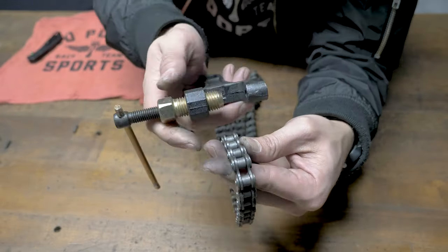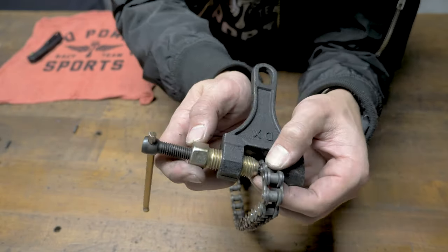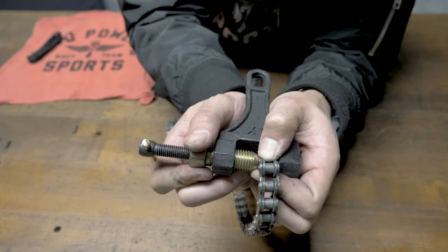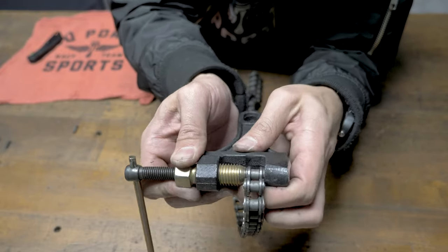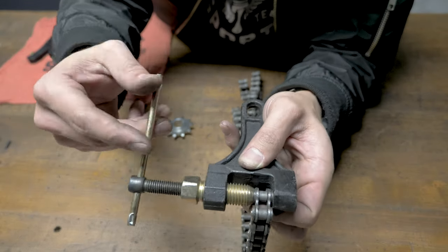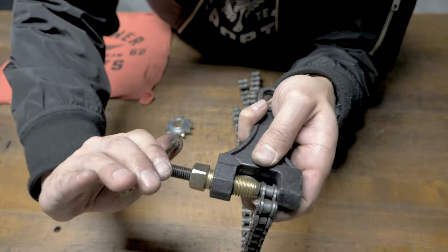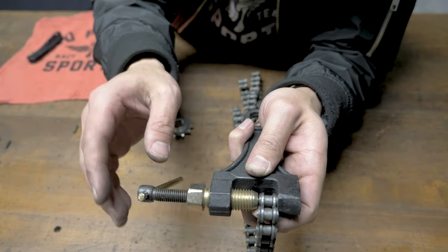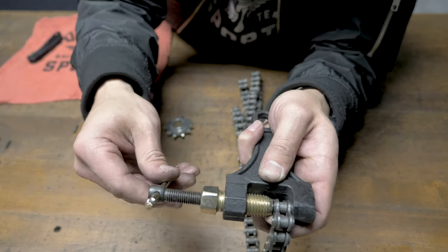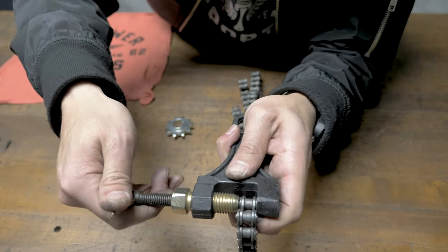Once we've marked off how many links we need to take off, get your chain breaker and we're first going to tighten down this thicker gold bolt. Make sure that's nice and snug. Make sure the plates are also flat and parallel. Once we have that snug we're then going to turn this outside handle, and if at any point during this whole process it starts getting crooked on you, back it up and try again. You want to make sure that you don't get this crooked and then get the pin inside here crooked, and then your chain breaker's no good — you'd have to buy a whole other one.